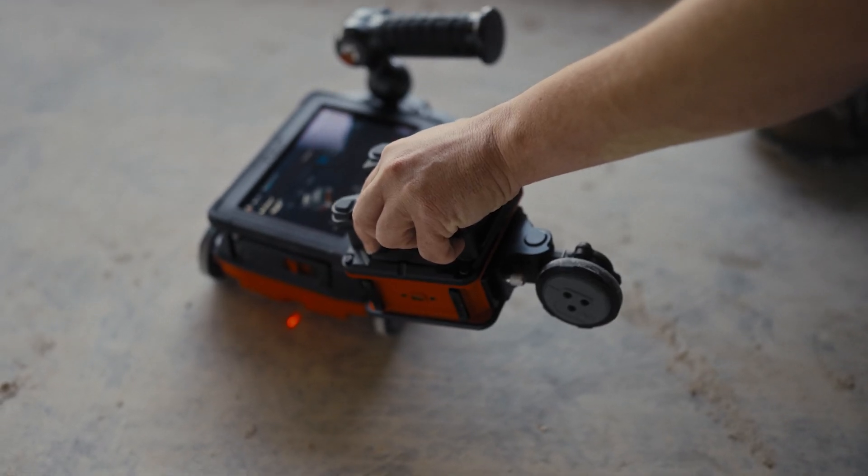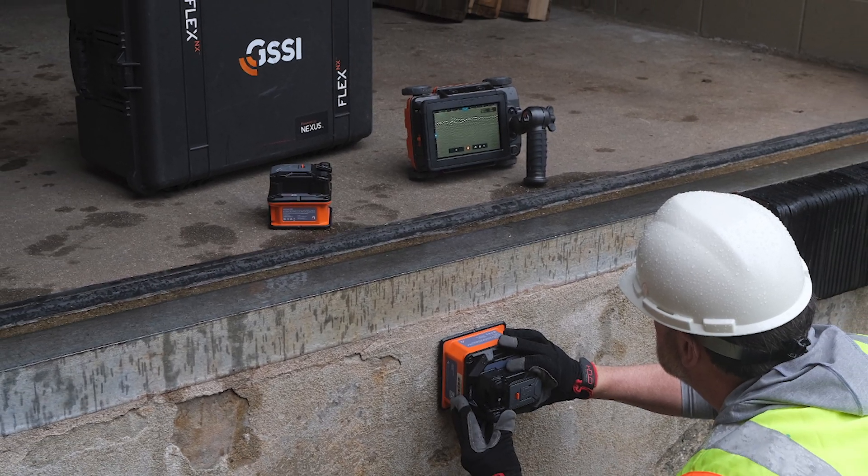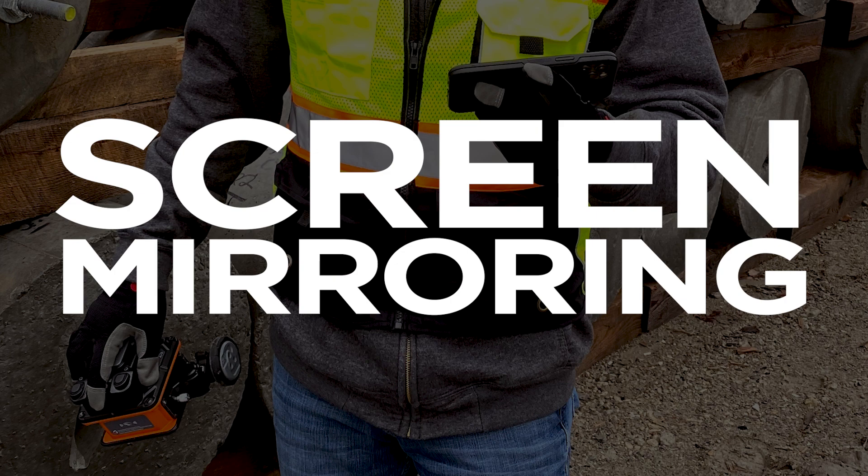The satellite antennas connect wirelessly to interface with Flex NX. Without the need for cables or an internet connection, it just works. Screen mirroring allows you to connect to any device with a web browser.